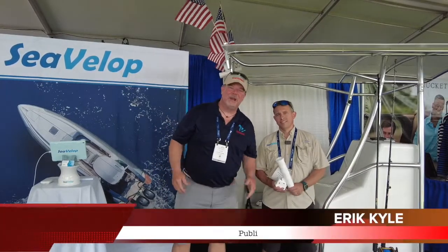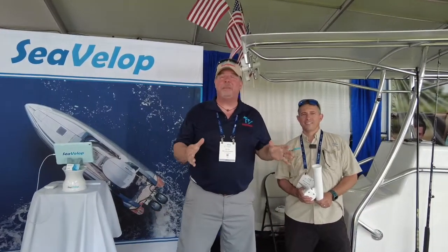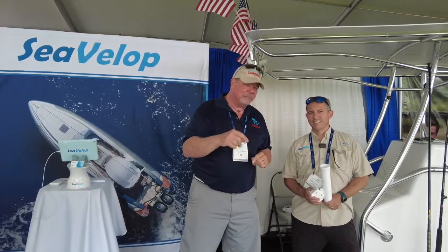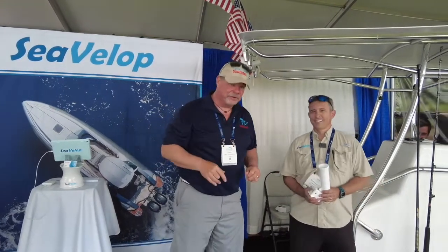Hey guys, Eric Kelly, your publisher of Great Lakes Scuttlebutt Magazine. I'm excited to be down at the Palm Beach International Boat Show right here in beautiful Palm Beach, Florida. I'm having a blast. This is the best place to be in March. I'm wandering around, looking for some new and exciting products to report to you guys on. And I found something that we're all going to love up in the Great Lakes, especially if you're a fisherman.